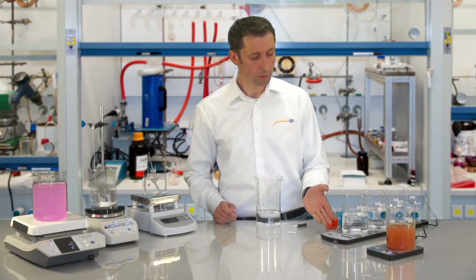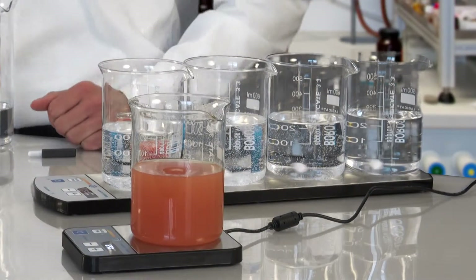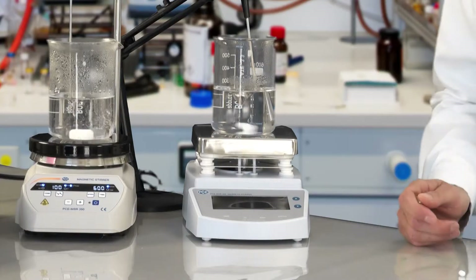To recognize these two technologies, look at the construction height. With the induction-driven magnet stirrer, it is nicely flat. With the motor-driven, we have a clear construction height.